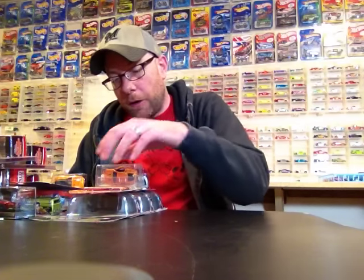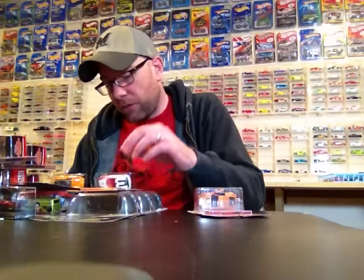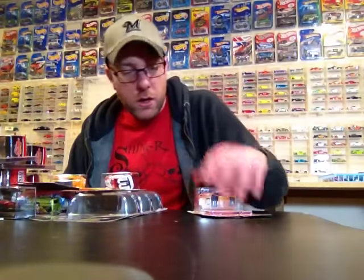Hello YouTubers, it's Champion DJK coming at you again with another video. This is going to be episode 22 of my weekly update video, so thanks for sticking with me. I'm just going to show you what I got this week, so without further ado let's get right into it. Found some cool stuff this week and I got some stuff from some friends too.